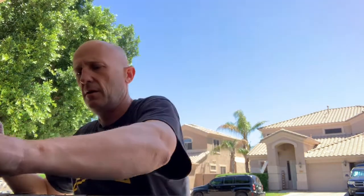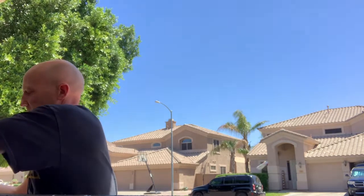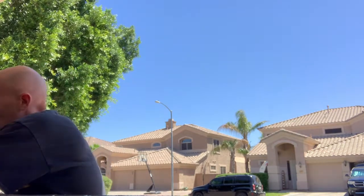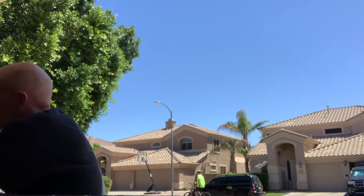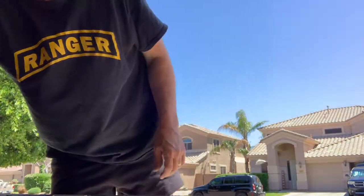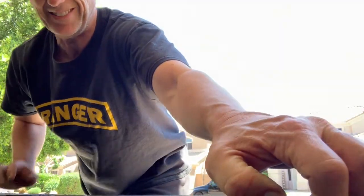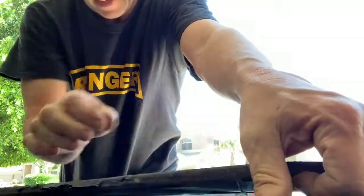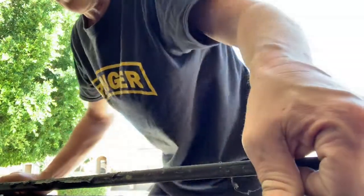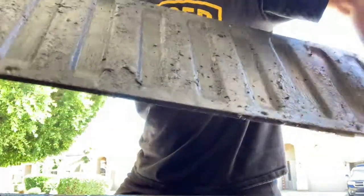I am removing these screws. I don't even have all the screws in — I've only got six. It's supposed to have ten, I believe. Okay, and I am removing the last two. I just started taking these off at the start of the video, so it doesn't take long. And those are out. I haven't had the panel off since I bed-lined it, so it was a little touchy.